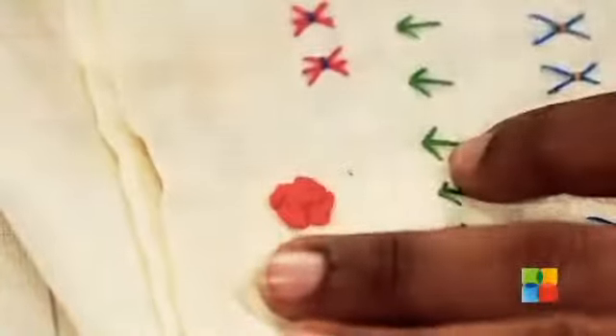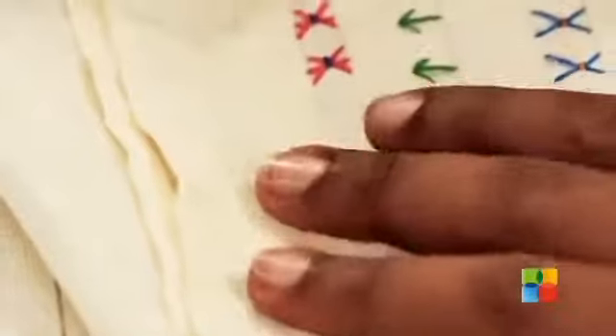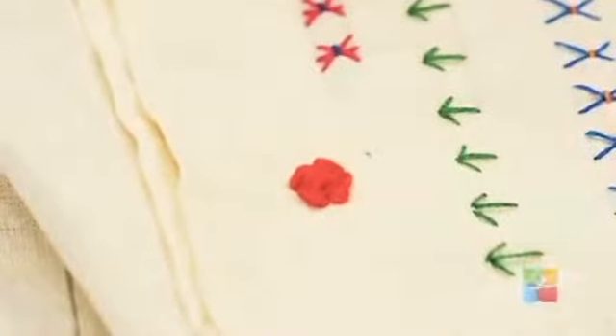You can make a number of bullion stitches around to create little roses. Hope you enjoyed watching this video. For more embroidery keep watching Art on the Way.